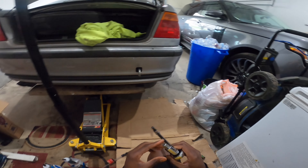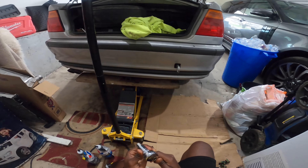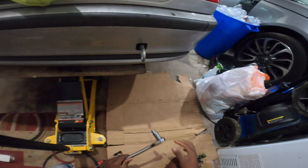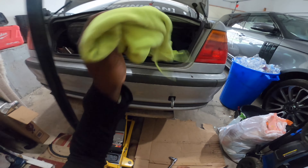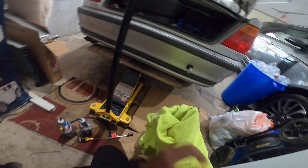I just went to AutoZone and bought this expensive hex bolt — it wasn't that expensive but it's pretty pricey for what it is, like 15-16 dollars just for this little thing. I'm just gonna use it for this job and return it.